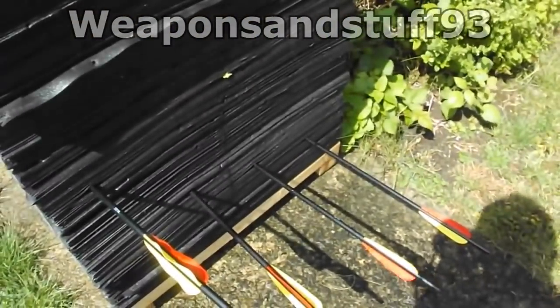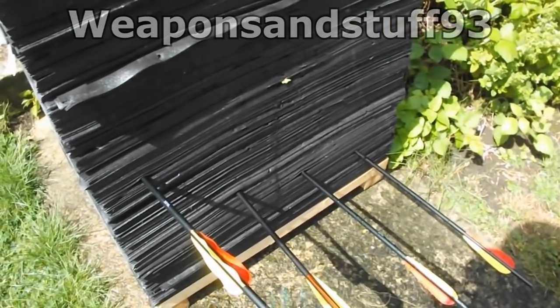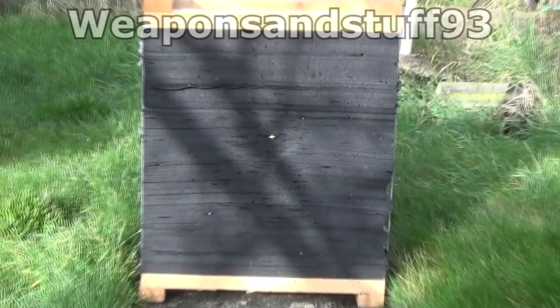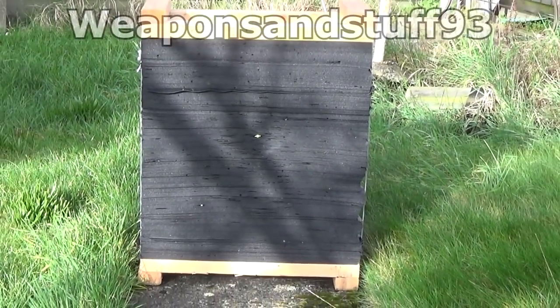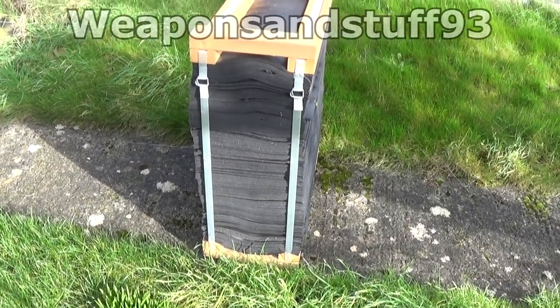There's nothing I've shot at this that it hasn't stopped. When you shoot a bolt from the 175 pound compound, the tip of the bolt will come out the other side but the flights will still be on the front side. So the immediate area behind the boss is dangerous for a really high powered bow, but nobody should be standing downrange anyway.